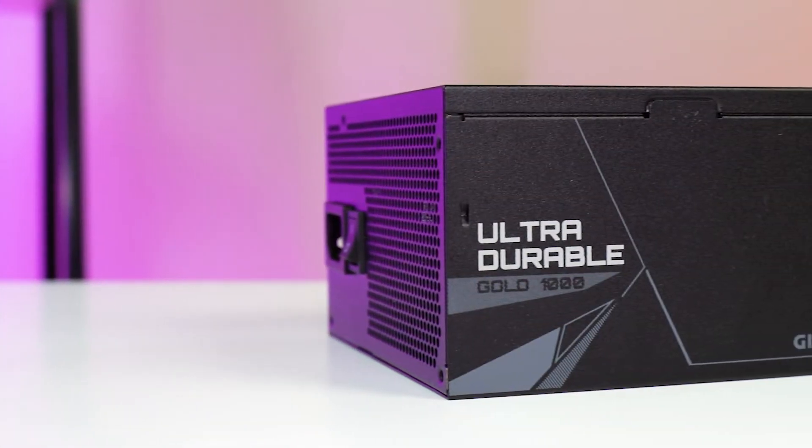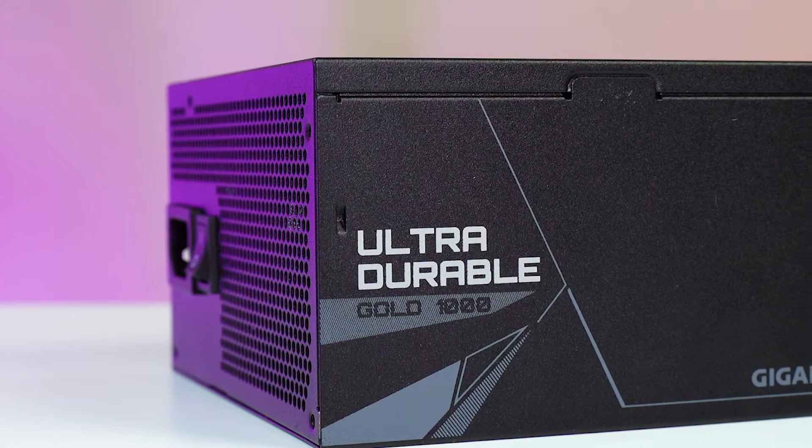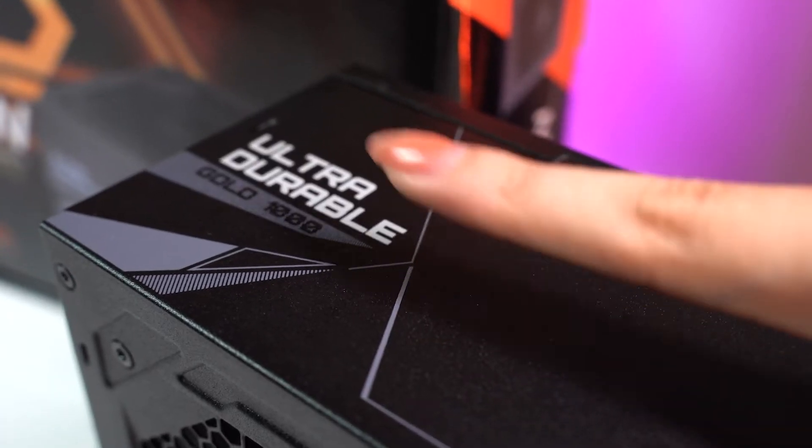Diving right into the design, the Gigabyte UD 1000W GM PSU is incredibly minimalist and chic for those millennials who love aesthetically plain things. There are silver wordings over here that say 'Ultra Durable Gold 1000' and that is it. To be honest, I kind of wish that Gigabyte added some RGB on the fans for that extra kick, but then again once you place this in your casing, I doubt it can even be seen.